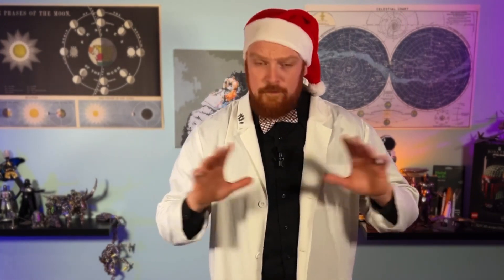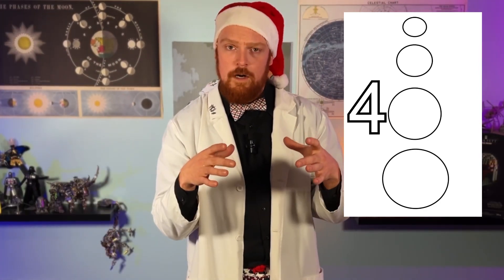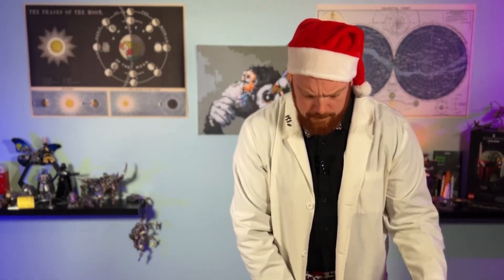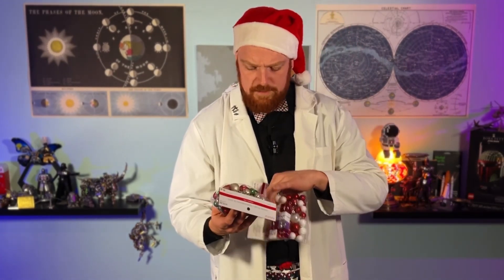I want to be honest with you guys — I've never attempted to build anything like this before, and I'm doing this completely freehand. I have a concept in my head, and hopefully you'll see a beautiful Christmas tree. The idea is we're going to start off with three different circles: the biggest one being our base, the middle one slightly smaller, and the top one being the smallest circle. These circles will be attached by a little hook mechanism — think like our 3D metal models, how we have tabs going into insertion holes and we do a little fold. I grabbed the tinsel and balls right from Michael's — went for white and red mostly, though I did grab some green.